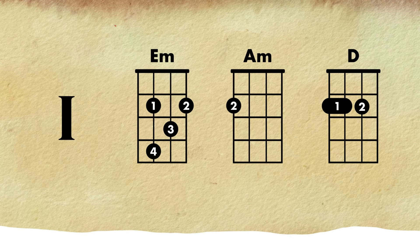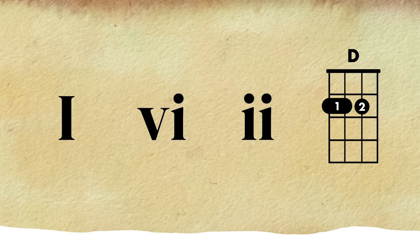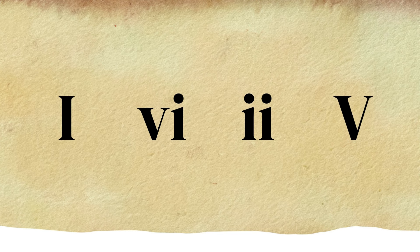We have G which is the one chord to the E minor, which is the sixth chord, then we're going to the A minor which is the two chord, to the D which is the five chord. So you have one, six, two, five — which is a really standard jazz chord progression.